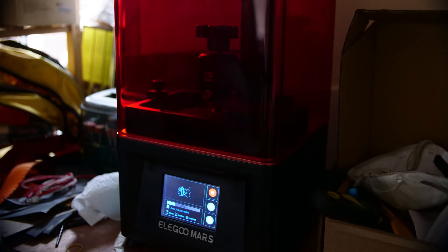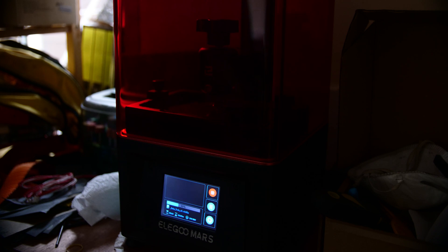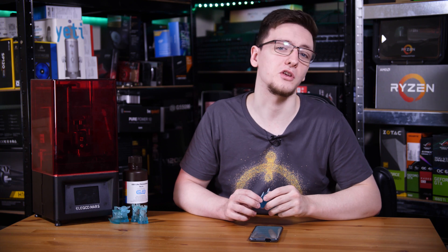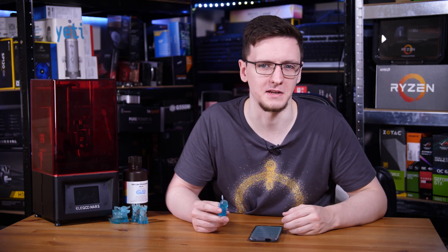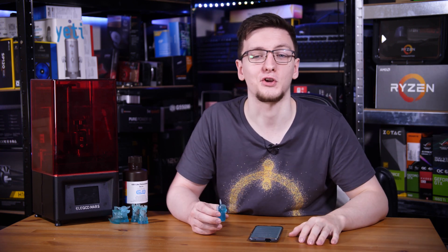You will also want to wash your prints after they come out of the vat in isopropyl alcohol. I have an old ice cream tub that I've semi-filled with it, and I basically just shake the prints around to rinse them off. You will also want to cure your prints afterwards — they are mostly cured when they come out of the printer, but not quite as hard as they should be. You can cure them in the sun for a few minutes or under a UV LED, which you can pick up on Amazon for 10 to 15 pounds, including nail paint curing lights.